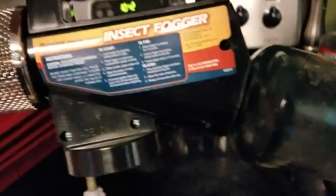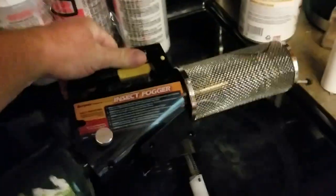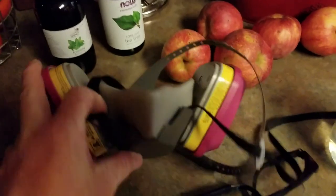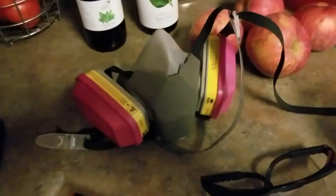Here's what we're going to use to fog it with — it's an insect fogger. Of course, get a brand new one; you don't want to ever use one that's had pesticides in it. The brand of this is called Burgess. I have one that's a Black Flag but it just didn't fog that well. This one works perfectly. You'll need a good respirator — I got this one at Lowe's, you can get them at Home Depot. This was about fifty dollars and it's for paints and gases, which oxalic acid converts into a gas, so get a good one. I also recommend the glasses — the vapors will choke you.